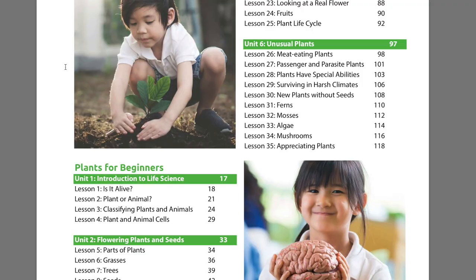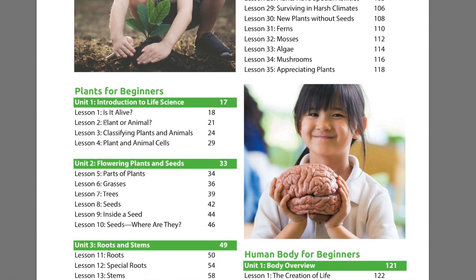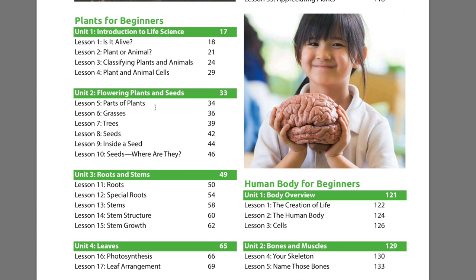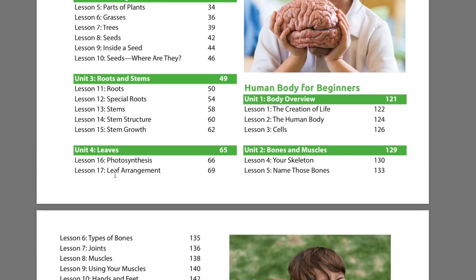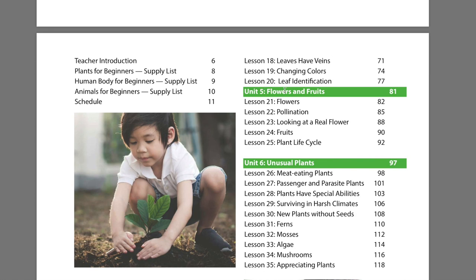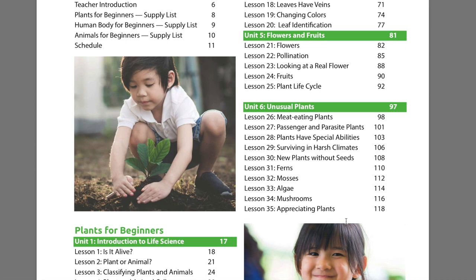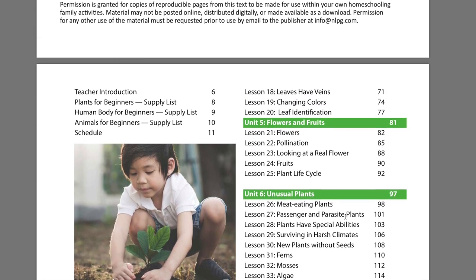The plants unit starts with an introduction to life science — learning is it alive, is it a plant or an animal, classifying plants and animals. Then we move on to flowering plants and seeds, different types of plants, grasses, trees, seeds, roots and stems, then leaves and photosynthesis. Then we have leaf identification, flowers and fruits, pollination, looking at a real flower, plant life cycle, and then unusual plants. So those are the six sub-units within the first unit on plants.